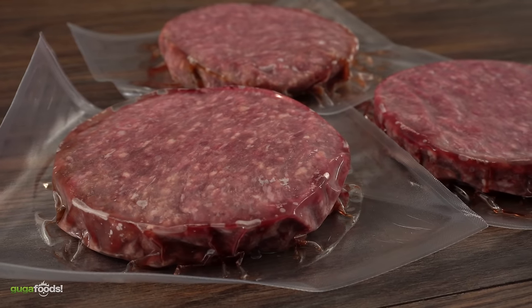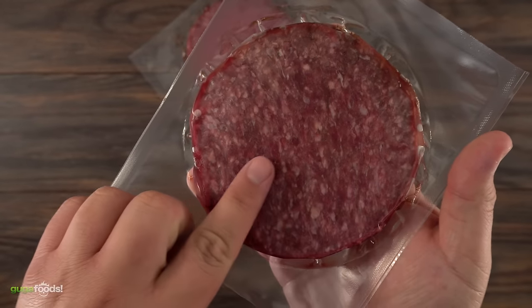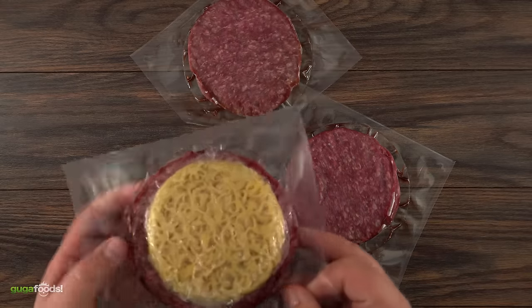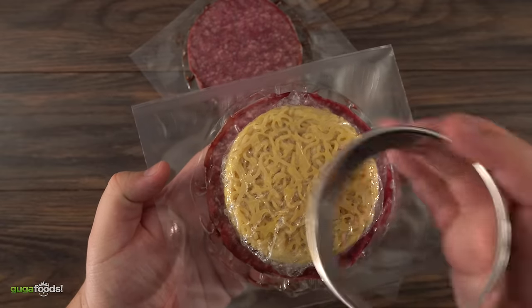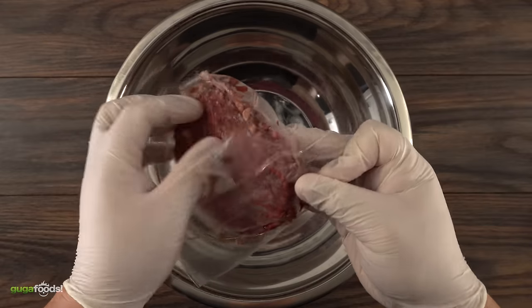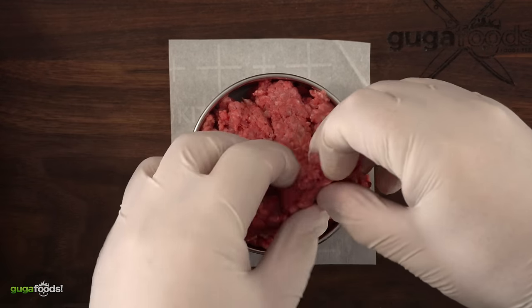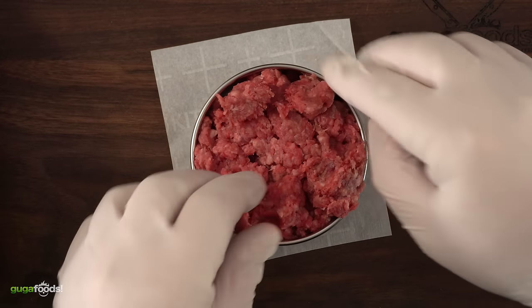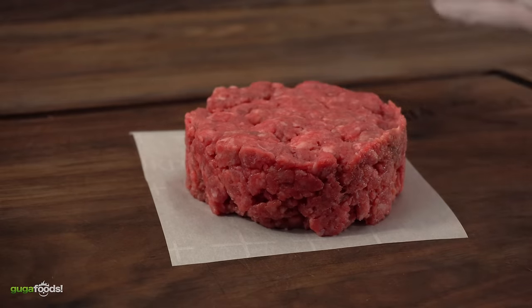Talking about burgers, I'm using these wagyu patties. The marbling is incredible even through the packaging. Obviously even though I'm using wagyu, you can use any kind of meat you like. The way the patty comes won't fit my ramen bun, so I decided to make them the perfect size. When making your own patty, do not press it too much — you want some crevices inside the meat so the fat can render down and make your burger taste even better. If you compress it too much you'll basically be making meatloaf.